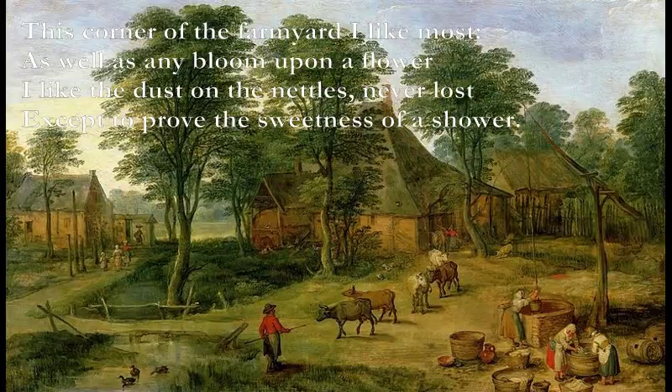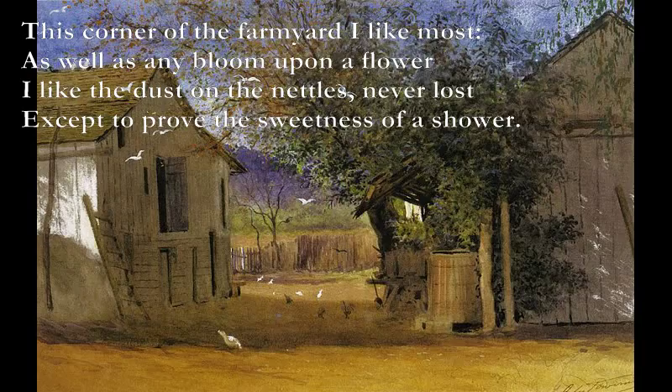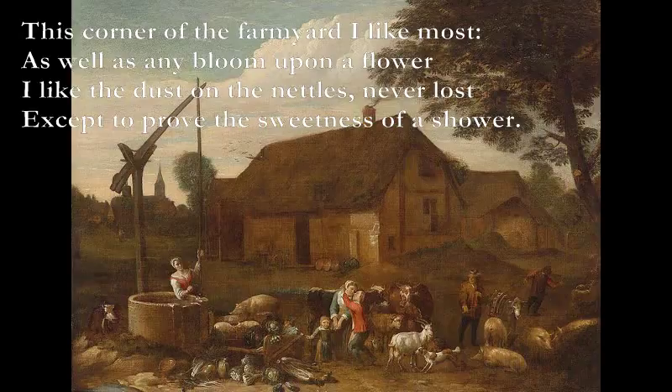This corner of the farmyard I like the most, as well as any bloom upon a flower. I like the dust of the never — never lost access to prove the sweetness of the showers.